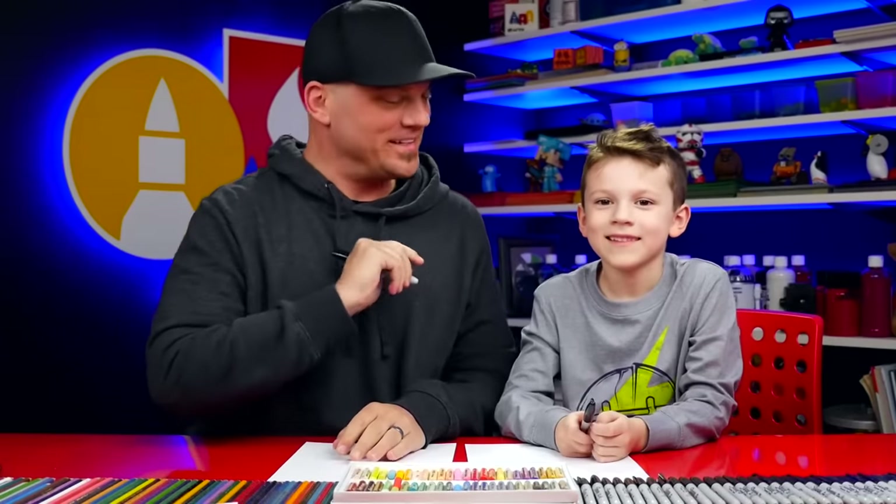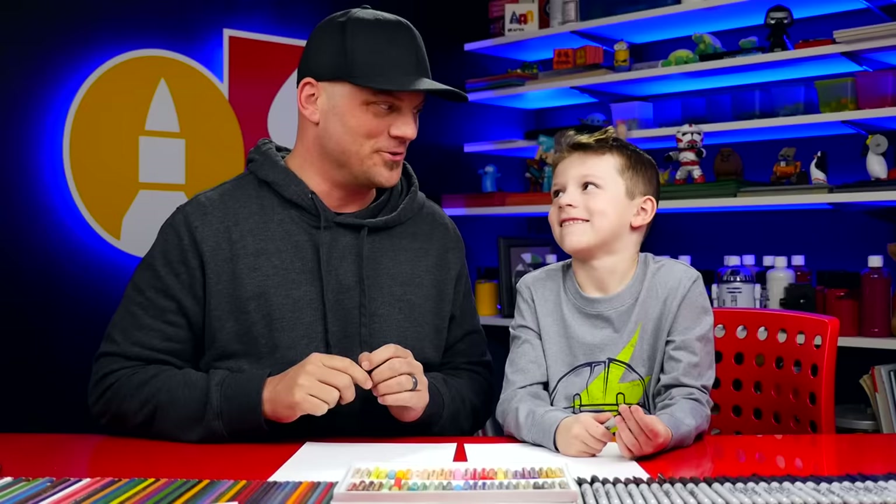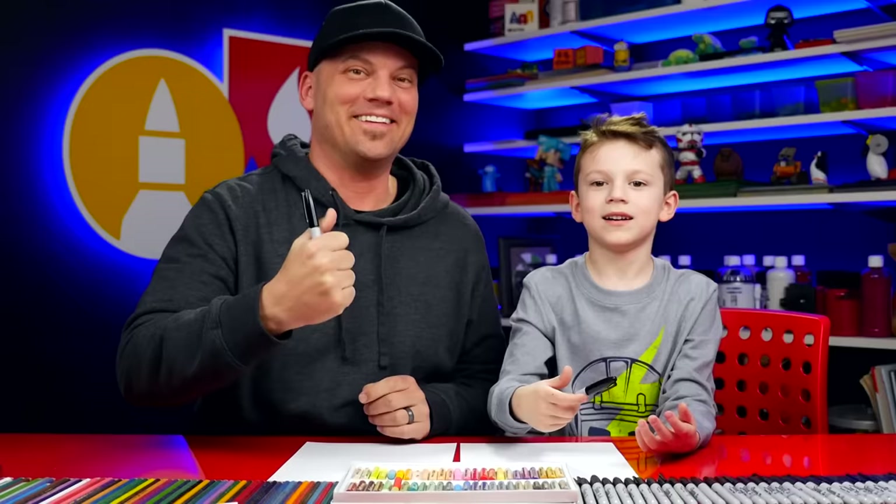Hey, what are we gonna draw today? A caterpillar! It's gonna be a realistic caterpillar, it's gonna be a lot of fun. How old are you? Six! We're gonna try and keep this lesson nice and easy for young artists, but it's still gonna be awesome. You got your marker and some paper? We hope you're gonna follow along with us — you ready to start?